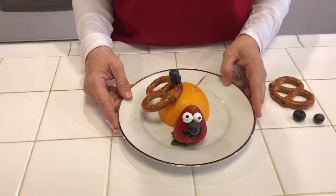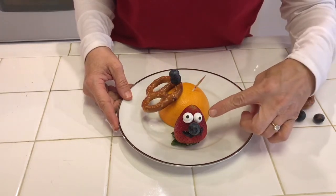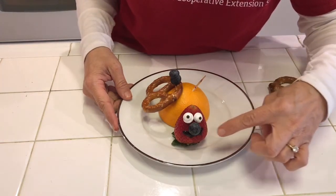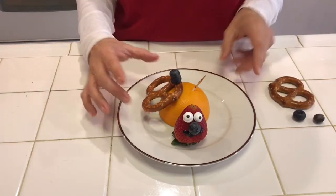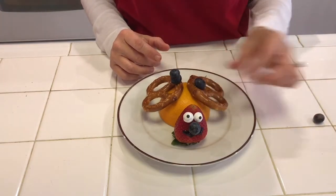Another snack that you can make simply is an orange sliced in half with a strawberry. Some eyes that I used icing and attached, and a blueberry attached for the nose with a toothpick, and some icing for the mouth. For the wings, you can just take pretzels, slide them over a toothpick, and attach two blueberries on top.